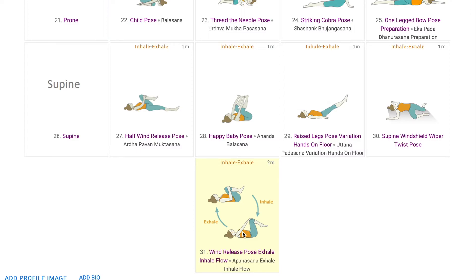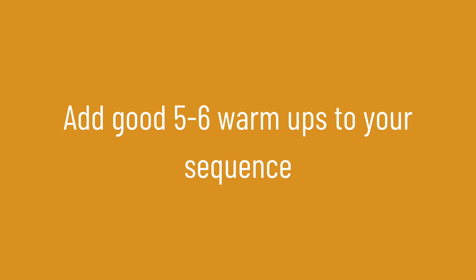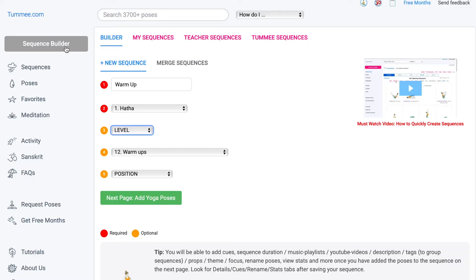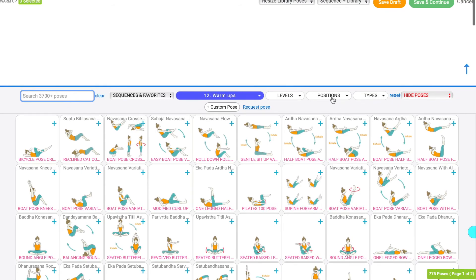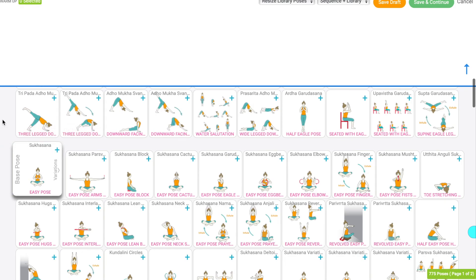This sequence was to give you an idea of which pose can be used as a warm-up for what kind of sequence. Warm-ups can also be used as counter poses. Always add a good five to six warm-up poses. Keep the warm-up part of the class energetic for the rest of the class to go smoothly. In the sequence builder page on Tummee.com, you can set the sequence name to warm-up, sequence type to Hatha yoga, and focus to warm-ups, then filter poses by position and explore as many warm-ups as you like, adding them to different sequences as per your preference and what you think is right for your students.